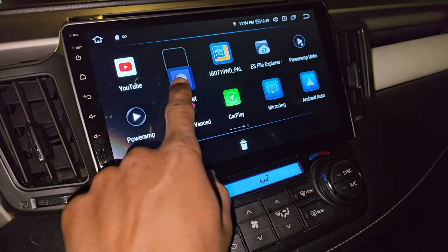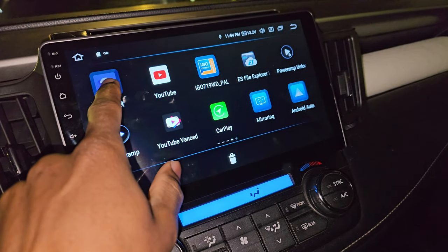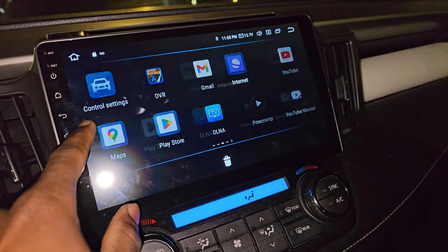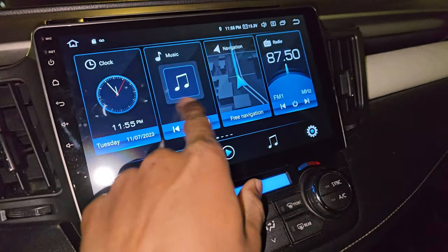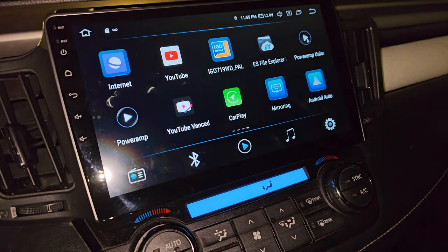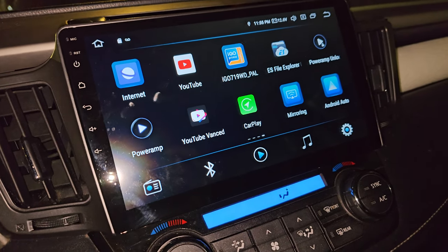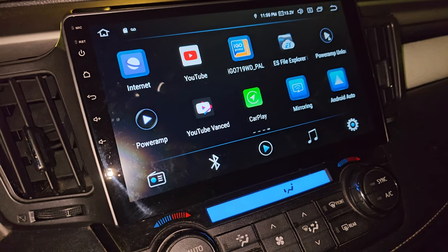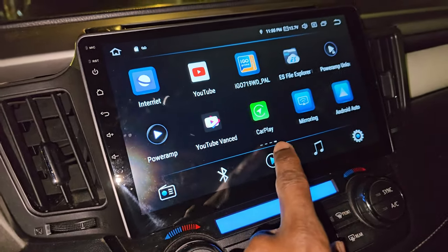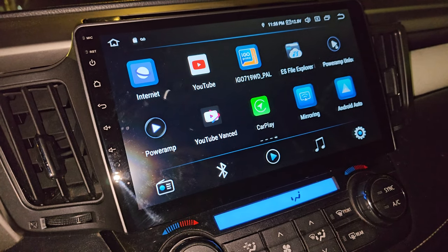The next problem is being able to move apps and put them wherever you want. When I try to move an app to the first three pages, it's just impossible — I can drag it over but it won't land there. So I have to rely on the fourth page and beyond for any installed apps. Imagine having eight, ten, or even twenty pages of apps; every time you'd have to scroll all the way to the fourth page just to customize them.